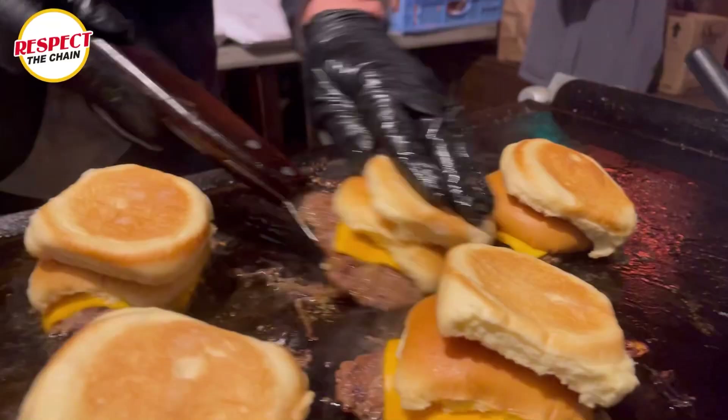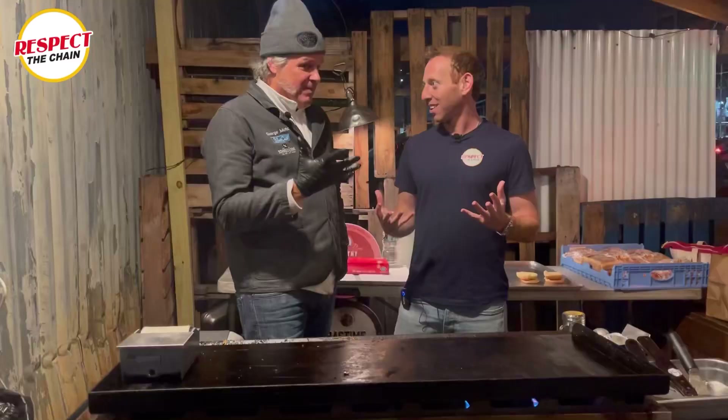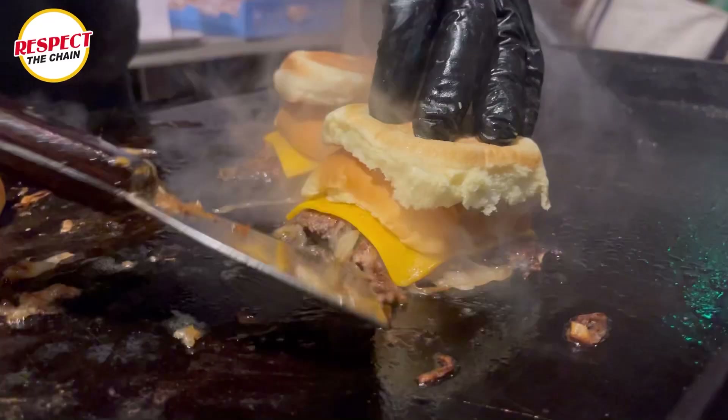Your specialty right now is a fried onion cheeseburger. This is a very specific style — just thin sliced onion that is smashed into a ball of beef. There's only five ingredients: beef, onion, cheese, bun, and salt. That's it.